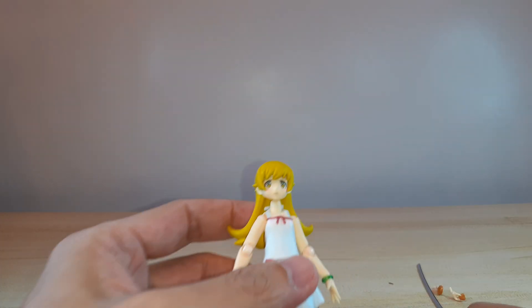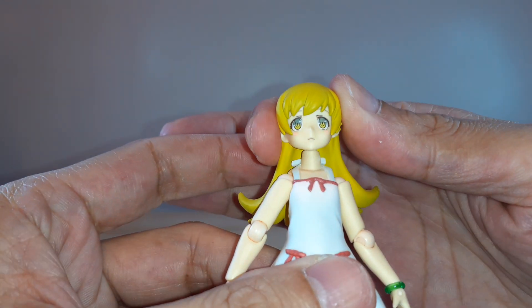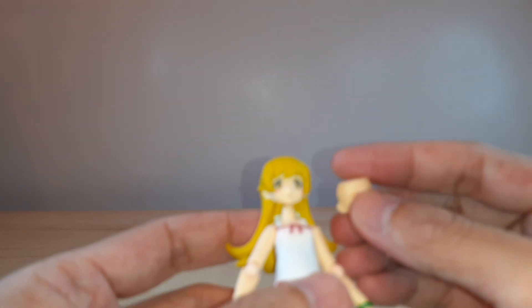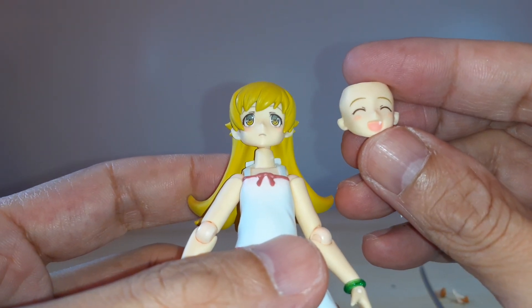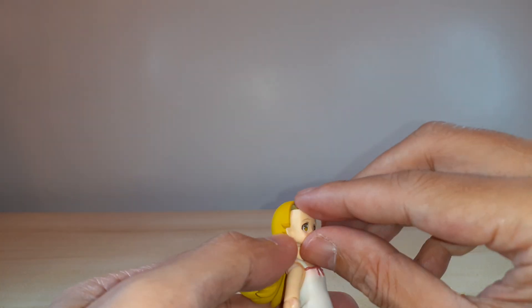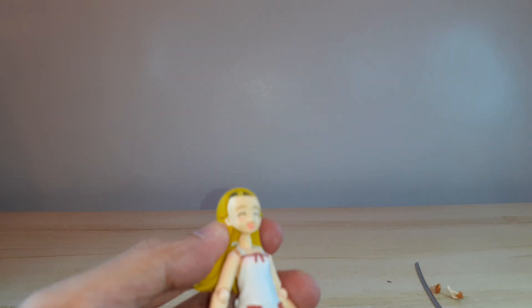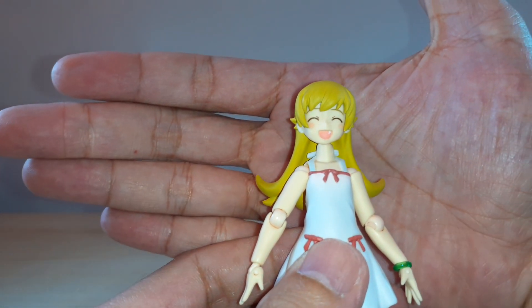Overall it looks good. For the extra faces: the default is a serious face, a sad face, and then she's got a happy face with eyes closed and smiling. To change that, you just need to remove the top part of the hair, touch it and there you go — easy as that. Very nice paint.